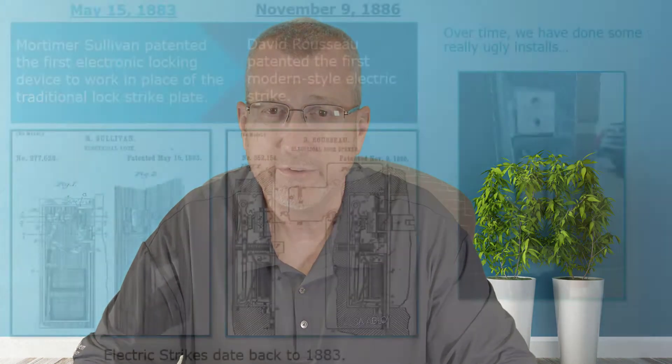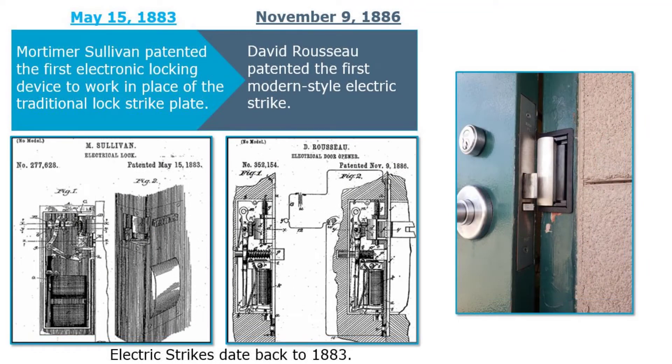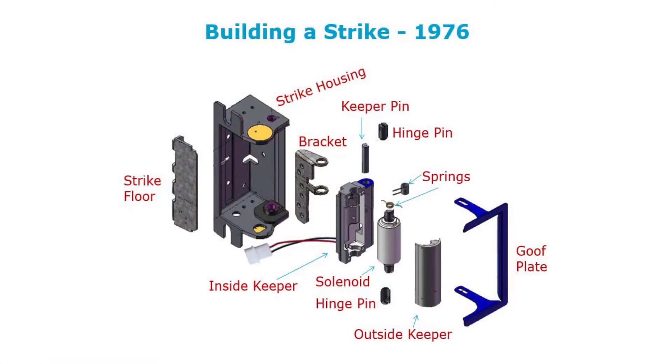Historically, we've seen a lot of bad things that have happened with electric strikes — a lot of ugly installations over time. But we can also prove and show that we can do very nice installations with the electric strikes available, from cutting into frames of many different types. Imagine 1976: Lee Hanschen took the first electric strike and moved the solenoid from the outside of the strike to the inside.